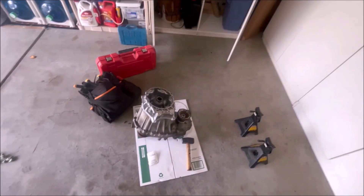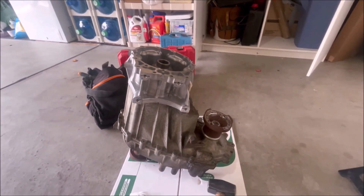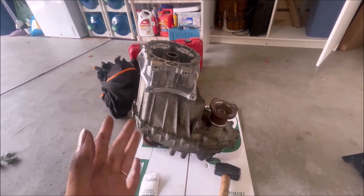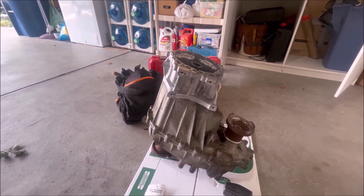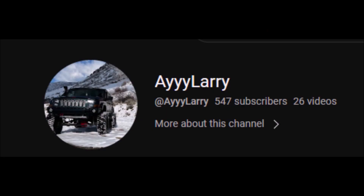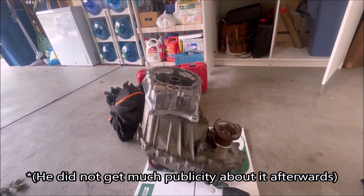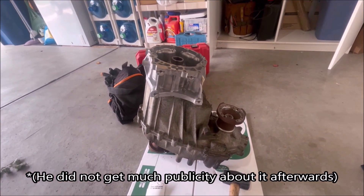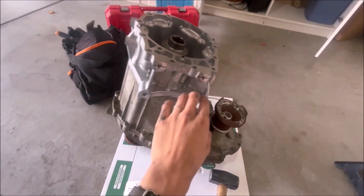I believe there's been a couple of people that have already attempted this project who are just not very vocal about it. I know a guy who solid axle swapped his Commander, and I'm pretty sure he's already done it — he's just not saying anything. There are a couple others on forums too. So I have without a reasonable doubt that this will work.